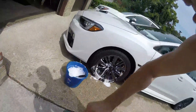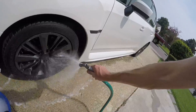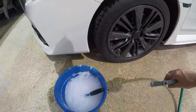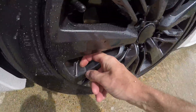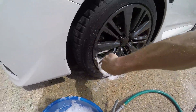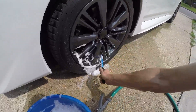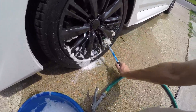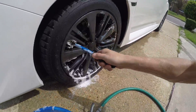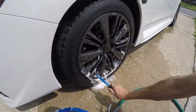Spray that thing off. Not too bad. Some of the stuff back here is kind of hard to get — actually, it's easy to get if you just aim it right around the backs. I'm not super worried about these rims. They're stock rims. Half the people hate them, I love them, that's why I run them. But I'm not worried about a scratch here — these things already have scratches on them.